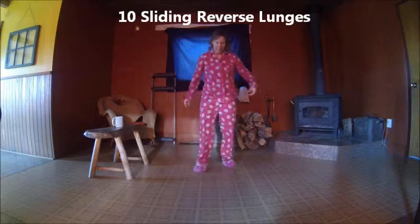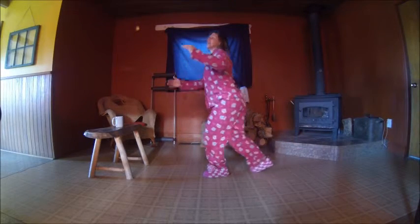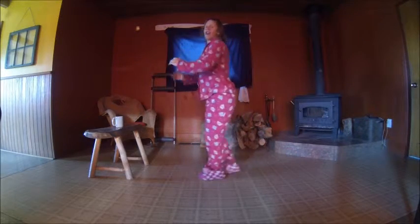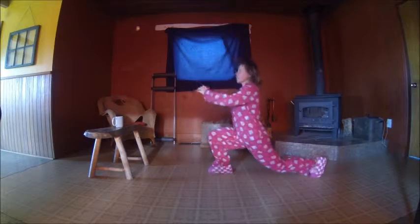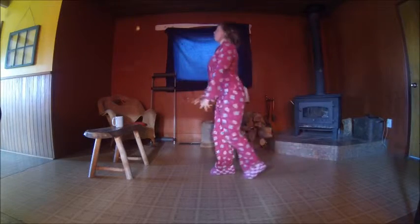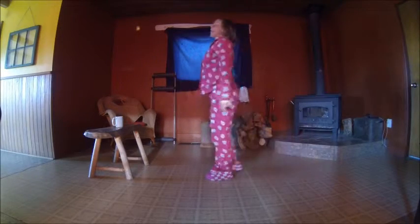Alright, reverse lunge sliding — your foot slides back like this, and then you drag it forward. We'll alternate to the other side. Here we go: one, two, three, four, five — put your body upright and concentrate on your balance — seven, focus, eight, focus, nine. Okay, take a break.